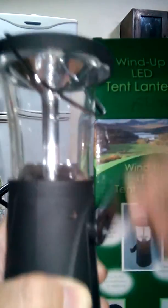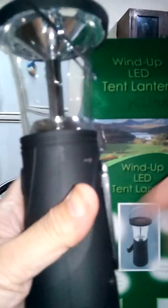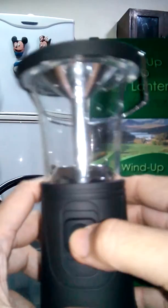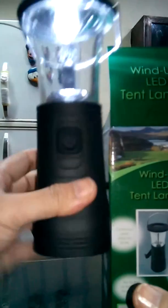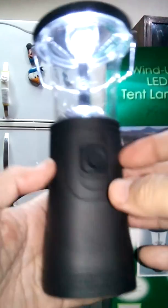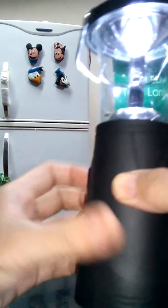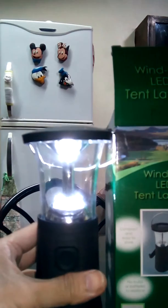That's it for the demo. You clip it back and then light it up. This is very handy for camping or outdoor adventure.